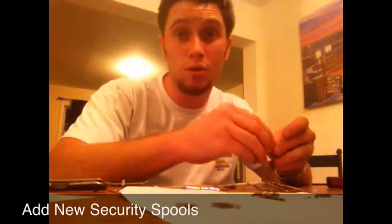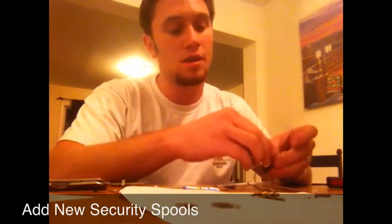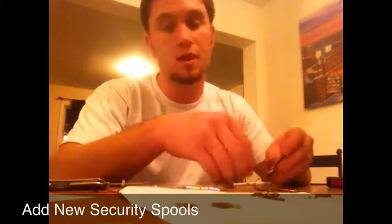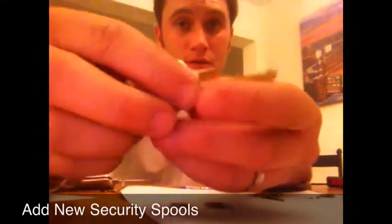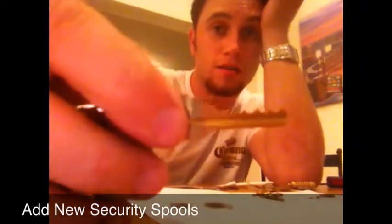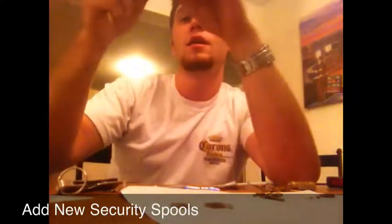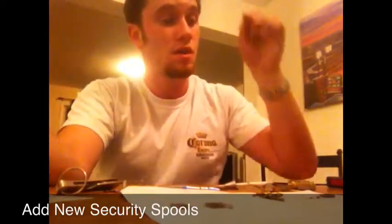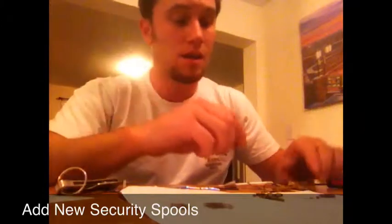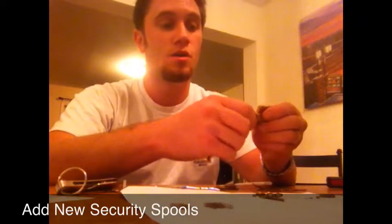It makes it a little more difficult to bump this lock as well. Individuals can purchase bump keys or make their own, such as these. They are cut to the deepest depth on all the keys and are lightly tapped on the back end while giving it a little turn, and it can draw the pins and send them up above the shear line, opening the lock.